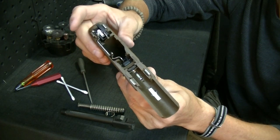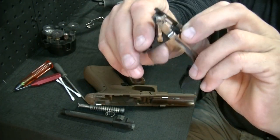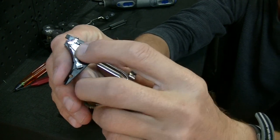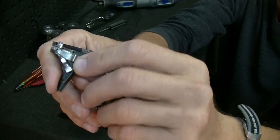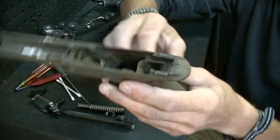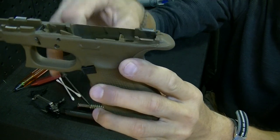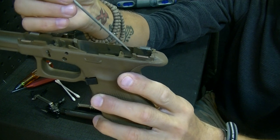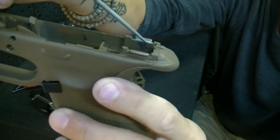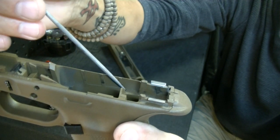Now the reason I picked this Gen 4 is because as soon as I pop out the trigger, you can see right here on the bar there is a rubbing friction point, distinguished by those marks on the outside of the bar. Inside the gun, there is a polymer outcropping right here — and there are also three other corresponding ones. You can see there's wear on those as well.